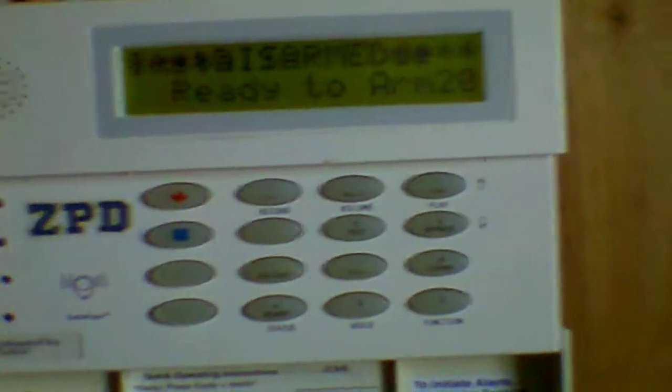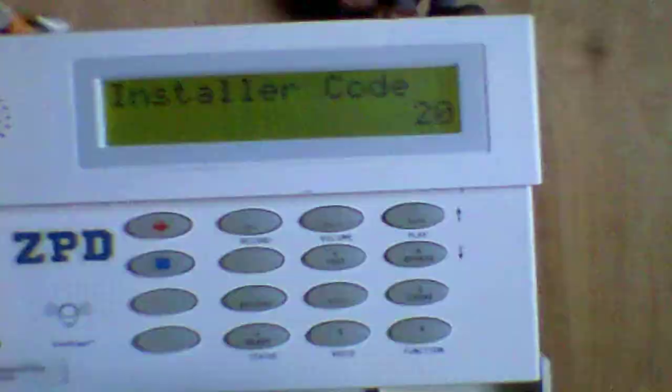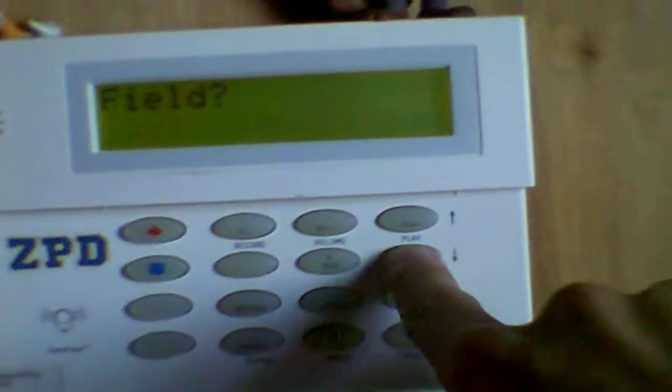There's the wiring done. Now I'll get to the programming part. 4-1-1-2 is the default installer code for the Honeywell branded Vista panels, but 6-3-2-1 is the installer code for the ADT branded ones. We're going to use installer code 20, and we're going to want to press star 5-6.